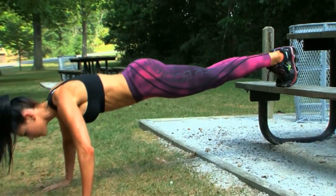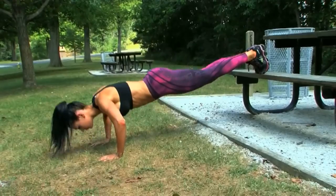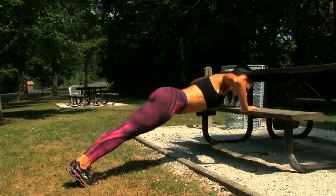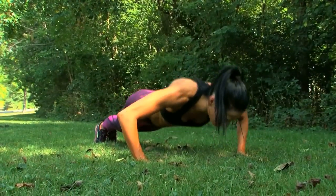Hello everybody, this is Ashley Kaltwasser for FitnessRxWomen.com, and today I'm going to be going through the Get Outdoors segment of my Keep It Fresh with Ashley K Series. Nothing's better than the great outdoors and getting a breath of fresh air. All of these exercises can be performed outdoors. So grab your sunscreen, shades, and towel, and let's hit the park.